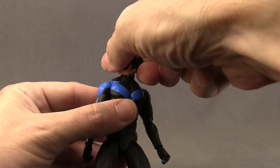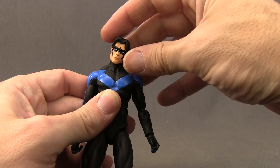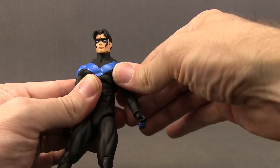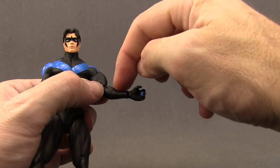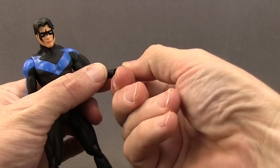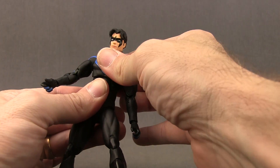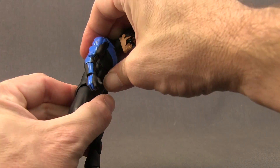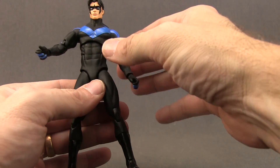For articulation, you can turn the head left and right, he can look down pretty good and look back a little bit, and you can also pivot the head left and right. Arms are attached with a standard ball hinge joint so you can get his arm out a good range, with good rotation at the shoulder. He's got a bicep swivel, a double hinged elbow for good bending, and rotation on the lower arm as well as at the wrist. Hinges on the hand give up and down movement. He's got a midsection joint with rotation and a slight pivot left and right, plus an ab crunch joint — he can crunch forward a bit and lean back. He does not have a waist swivel.